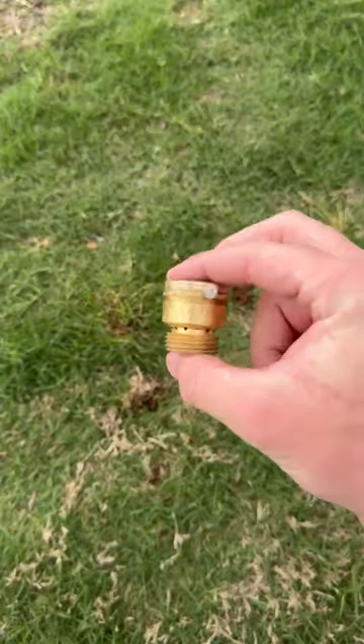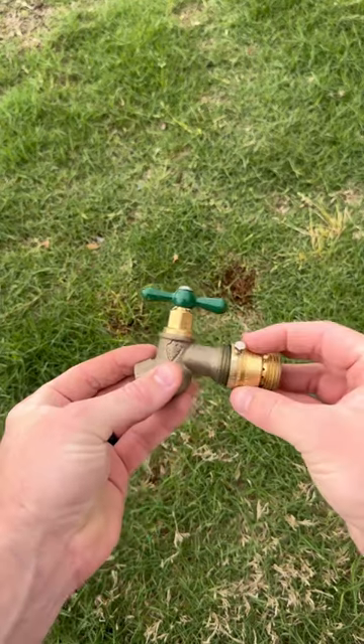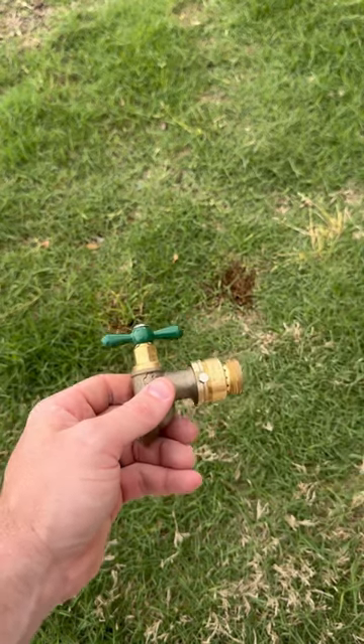Alright, so check this out. This is a vacuum breaker for a hose bib. These are required on all hose bibs to prevent a cross connection from contaminated water to your water system. They're extremely simple to install — all you do is screw them onto the existing threads of the hose bib.